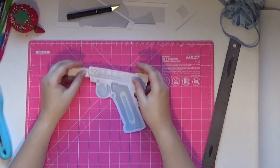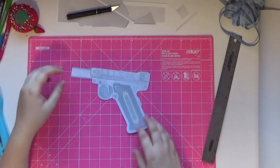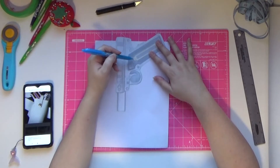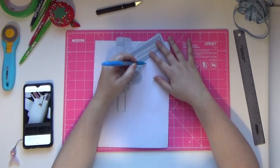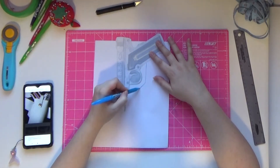I started off by printing out a size accurate picture of the prop to use as a template, and carefully cut it out with an X-Acto knife. Once it was cut out, I traced the shape of the holster around it, using reference images to help make it accurate to the in-game model.